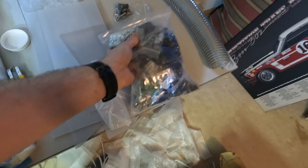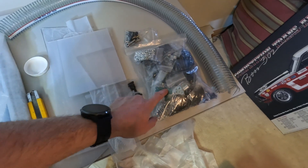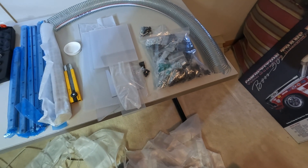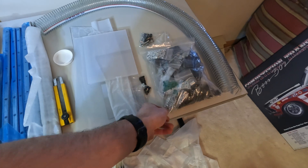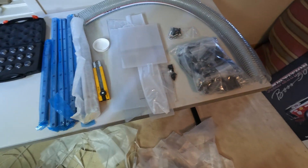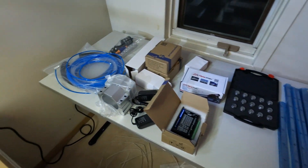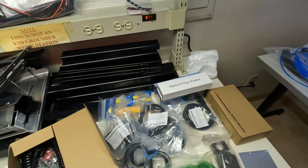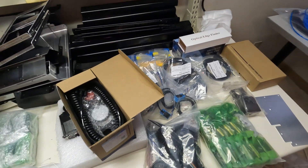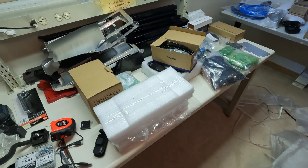Unfortunately none of the hardware bags are labeled. Any other kit I've had at this scale labels each bag, which makes assembly a lot easier when you know which bag to grab. If everything's different it won't be that bad, but expect to spend some time sorting things out. So that's pretty much it — we got some stickers. Thanks for watching.